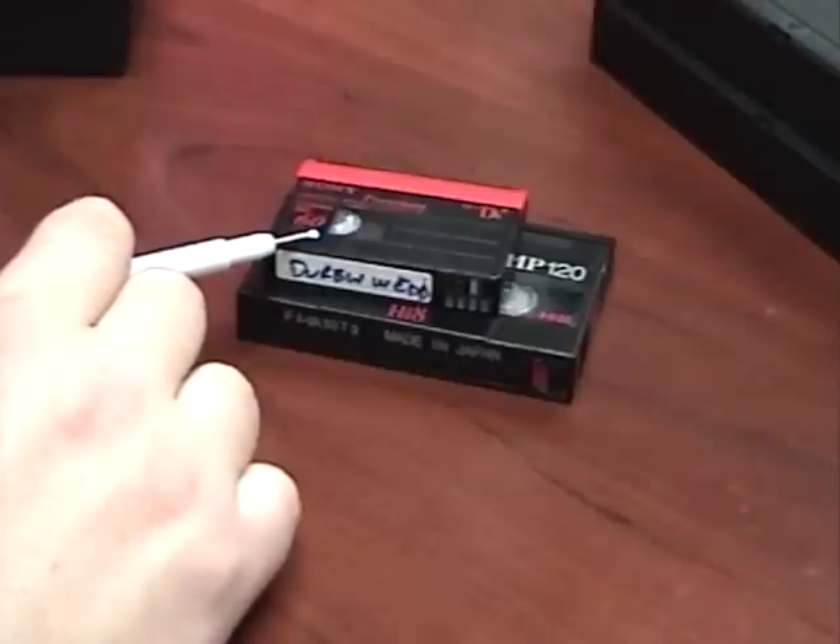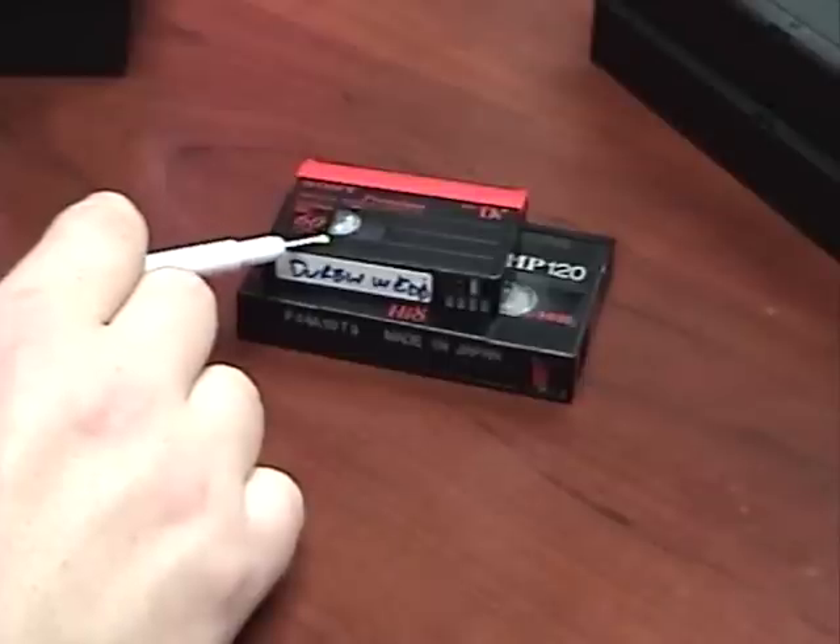You just have to cut the tape in half so it's a thinner piece. It is harder to work with mini DV tape because it's so small, but if you just weight the tape down, get it in line, and put a piece of tape on there, it will work.